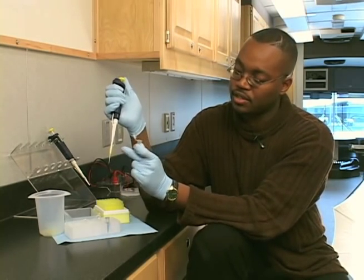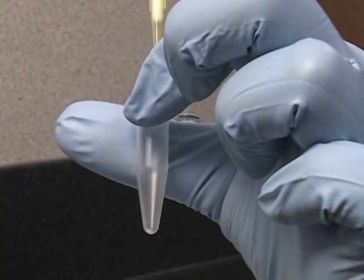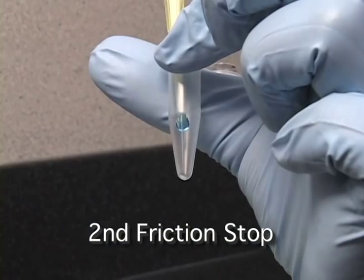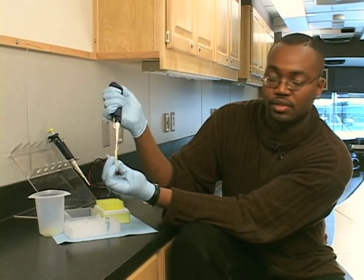By doing that, that's going to force the liquid out of the pipette tip. So you put your pipette tip against the walls of the micro tube, and by pushing all the way down to the second friction stop, I am releasing all that liquid into this tube.